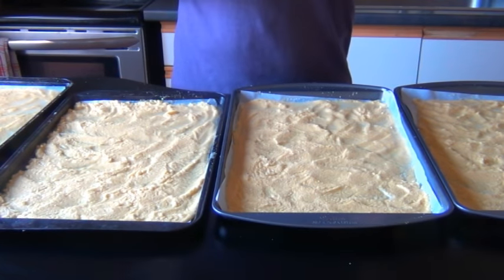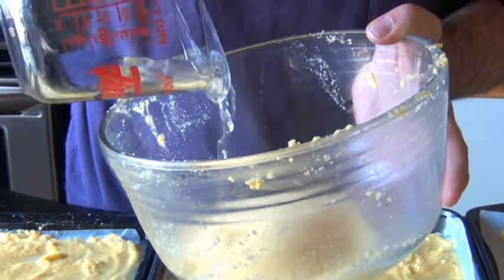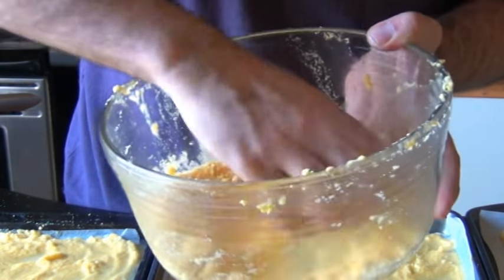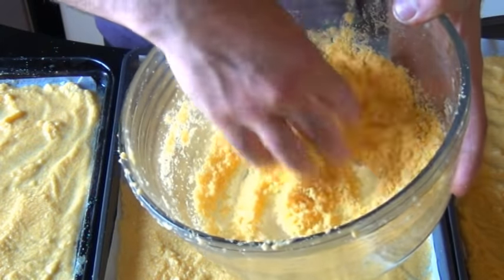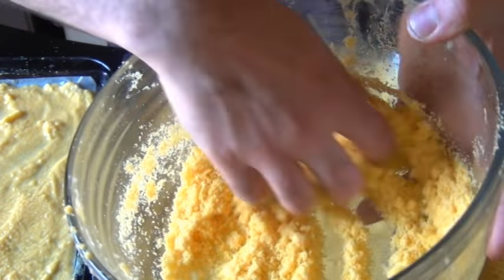Before we put these in the oven, take another three-quarters of a cup of cornmeal and add just enough water to make it look like wet sand. Mix it with your hands. We're going to sprinkle this over the top to give the cereal a little more crunch. You really don't even have to measure the water.